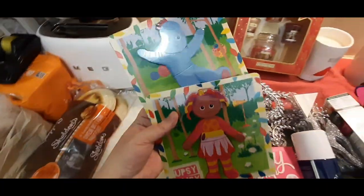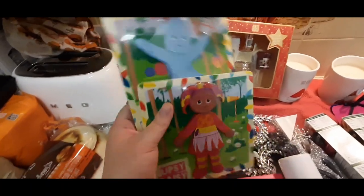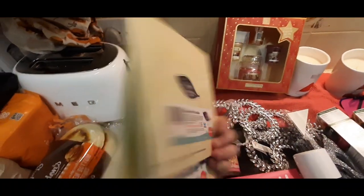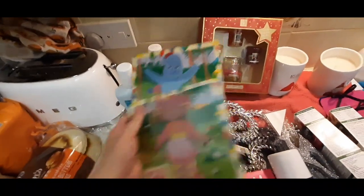Then one of my other best friends - her little girl. She is a baby so she's probably a little bit too young for these at the moment, but she loves In the Night Garden. So I picked up these anyway - £1.29 from Home Bargains, little wooden jigsaw puzzles. So I got those as well.